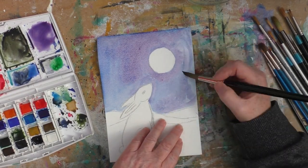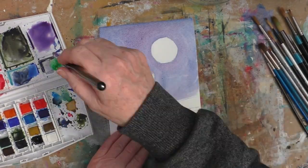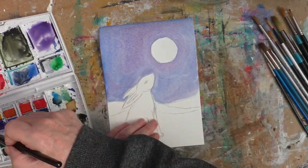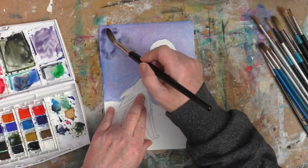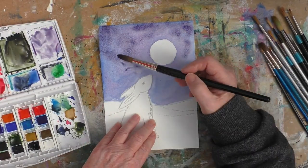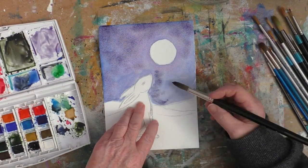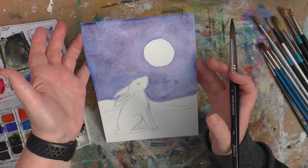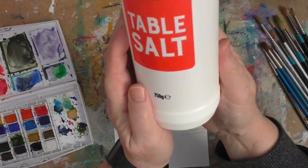I'm using not too much water on my page today. Sometimes I'll put a lot of water down. I was going to tape my page down to begin with to get a nice crisp white line around it and also to keep my paper flat, but in the end I just decided to do it this way. Here I am with some more of that colour, just dabbing it on because I want to have a kind of dappled effect — I don't want the sky to be totally flat. So I'm incorporating different colours and I'm going to put in a bit more texture.